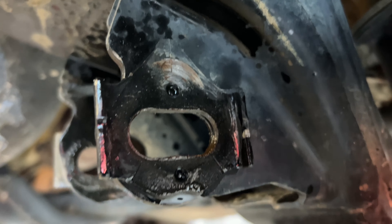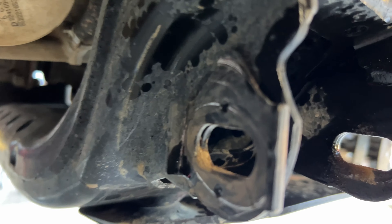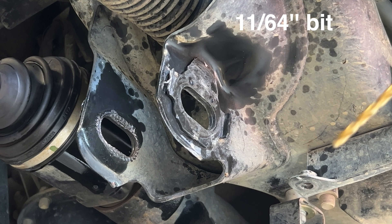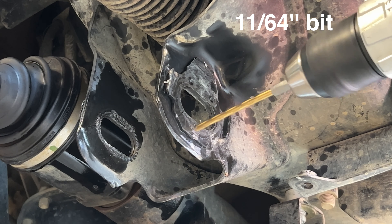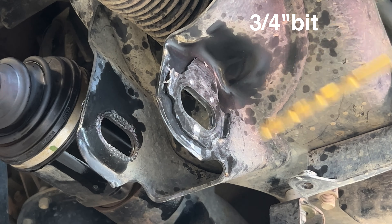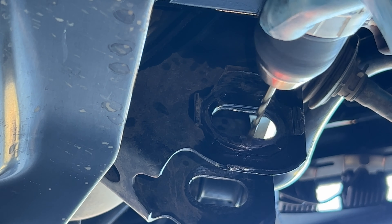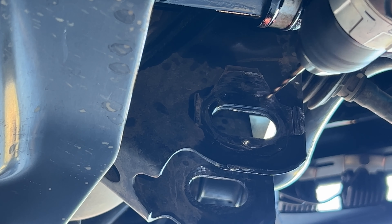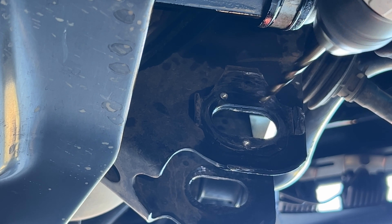Do it to this one as well — the other side. That one's pretty bad too. You can see that one is pretty bad.